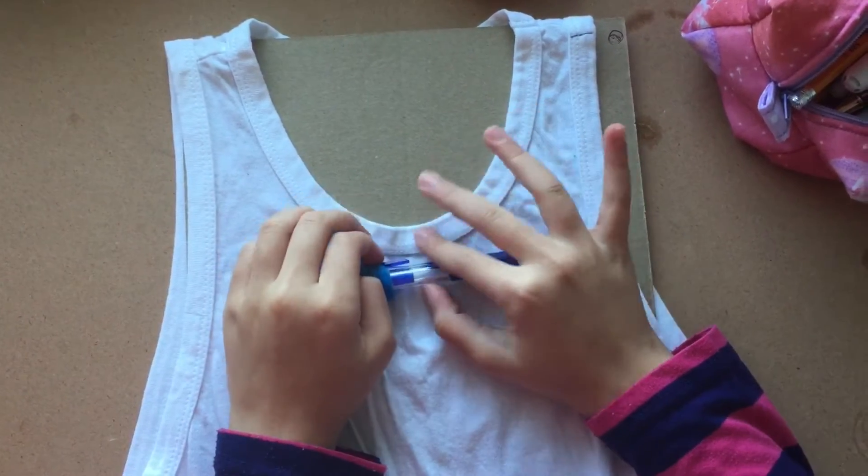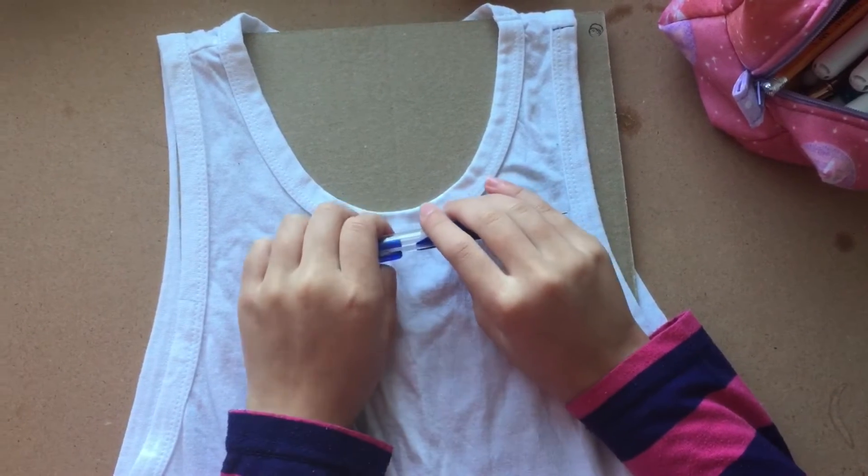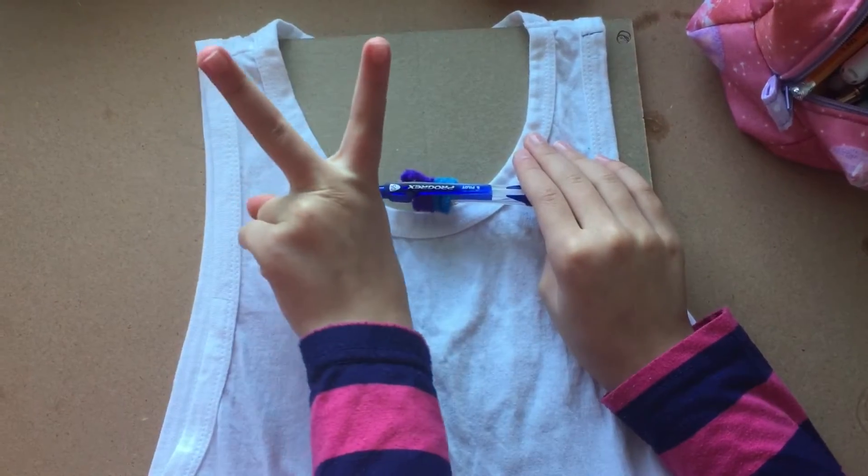Hey guys, welcome back to Super Sparkle Creations. I know it's been a long time since I've posted a video, but I've been working on something. So today I'm doing a two-in-one video.